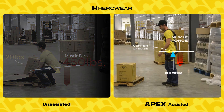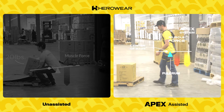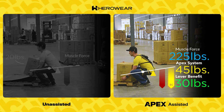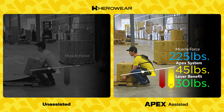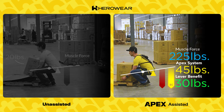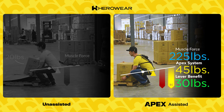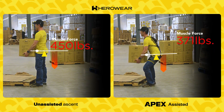With the Apex ExoSuit from HeroWear, there is now a force being applied in the same direction as his back muscles, but further out from his spine — which, remember, is the fulcrum in this lever system. The further the force is from the fulcrum, the more leverage he has to make lifting easier. That means the same object can be lifted with less strain on back muscles and less compression force on spinal discs. He saves about 30 pounds of force just from the way the lever system works.